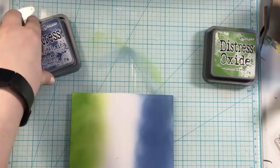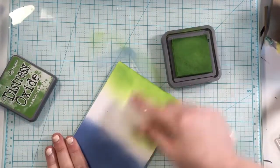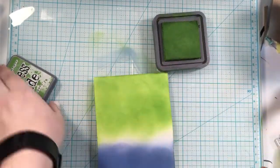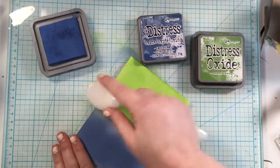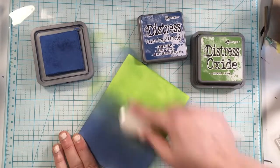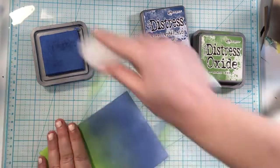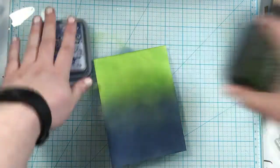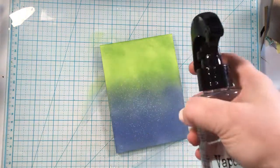I actually made two cards with the robots, and you could definitely make four — there are so many ideas with this set. I'll be sharing the second card later in the week, so you're going to get some robot inspiration from Tim Holtz this week. The other two robots will appear in future videos. I'm blending the two colors together using the Rabbit Hole Designs blending brushes. All supplies are linked in the description box below.